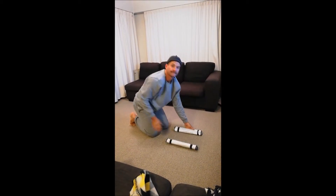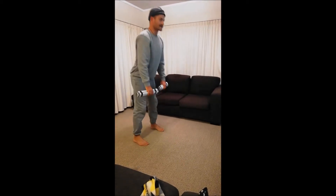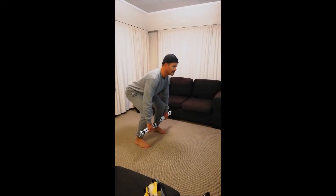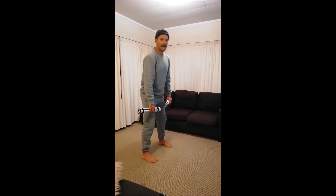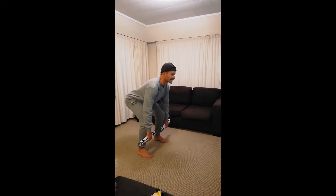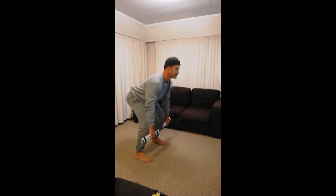You've got to lock your core. After those, you're into squats — six squats with the dumbbells. After the squats you're doing six cleans, straight up to the top. One, straight up to the top, there's two.